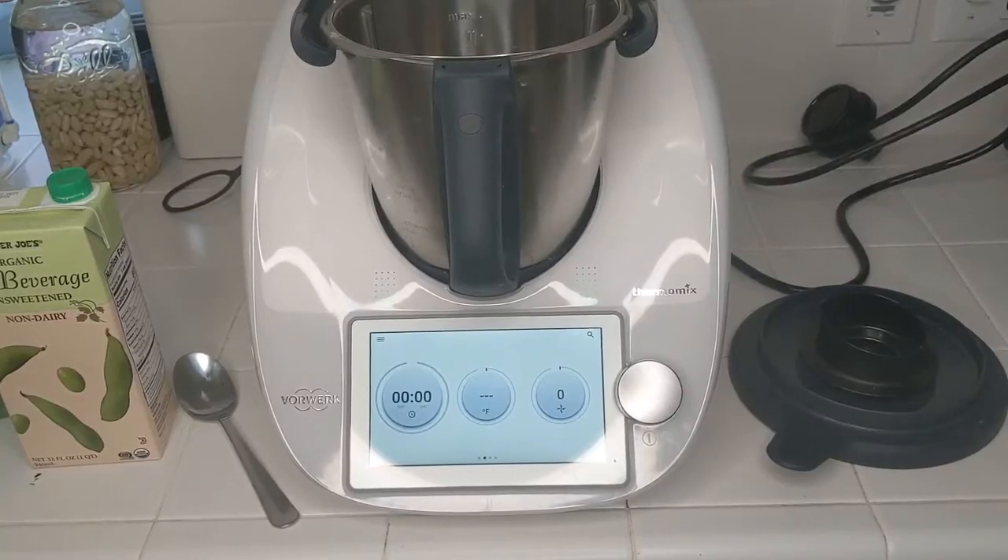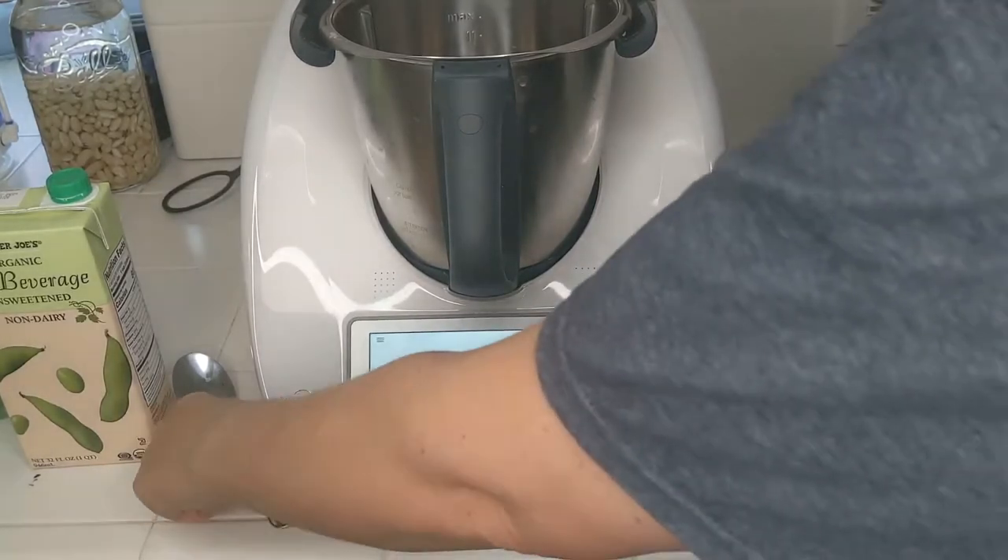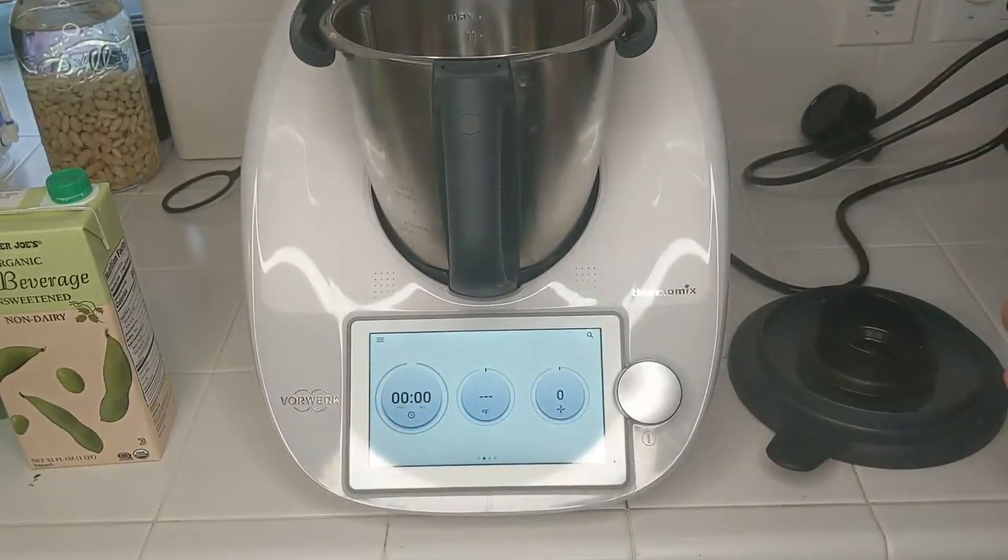Okay, so here we are with the Thermomix ready to go. This is not a cook-it recipe — it's a recipe of my own.